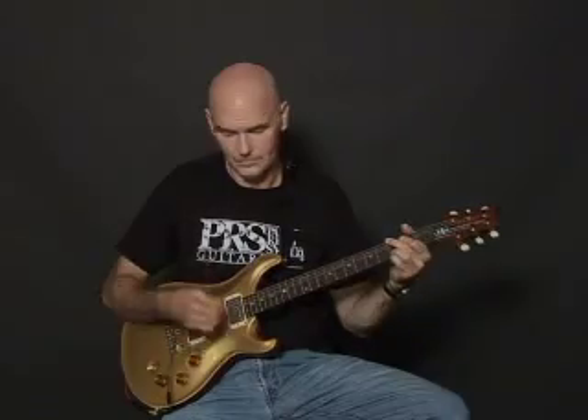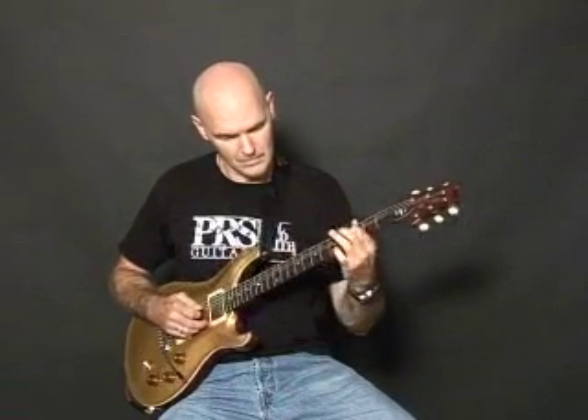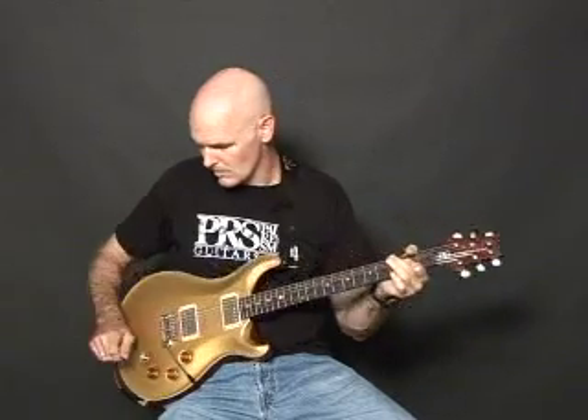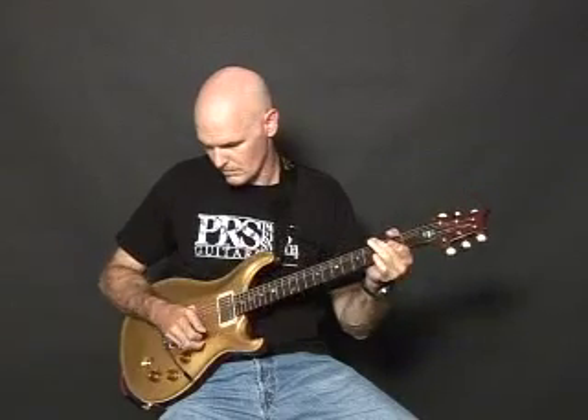Here's the front pickup in overdrive mode. Combination, back pickup.